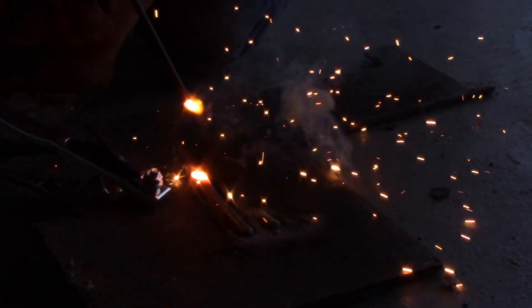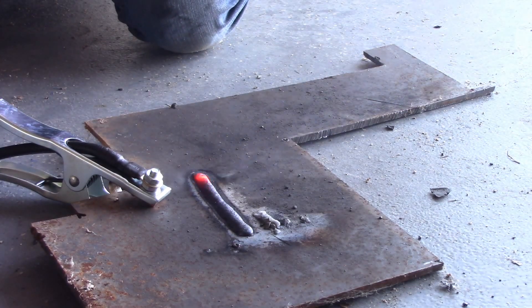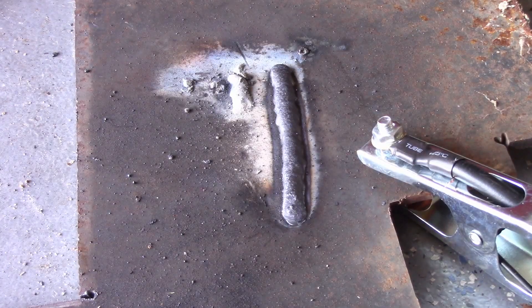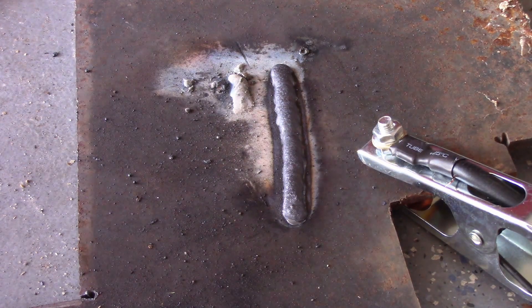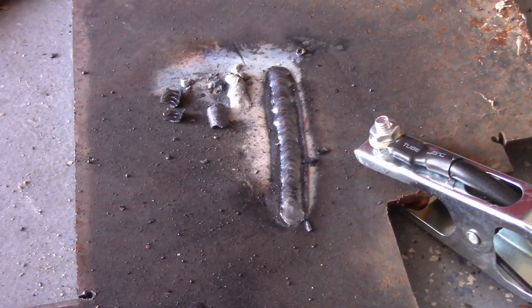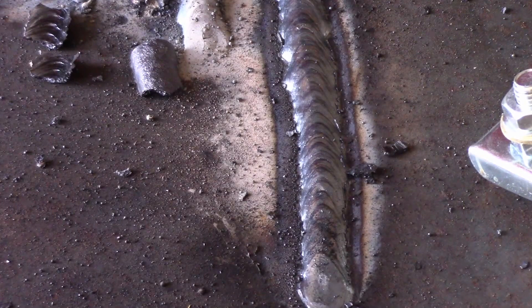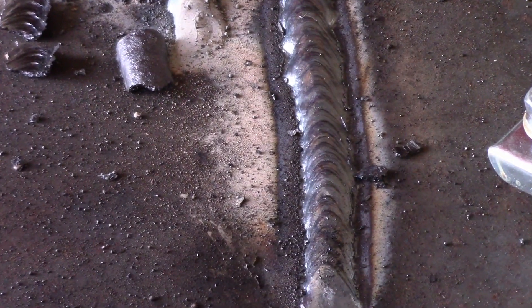I'll let you guys be the judge. Here's what it looks like before the slag has popped off. You can see a nice clean bead — one swing and that slag just obliterated. I feel pretty good about it. There's a little bit of baking on the edges, a tiny bit of undercut on the edges, but all in all, pretty impressed with the first bead I ever laid down with this machine.